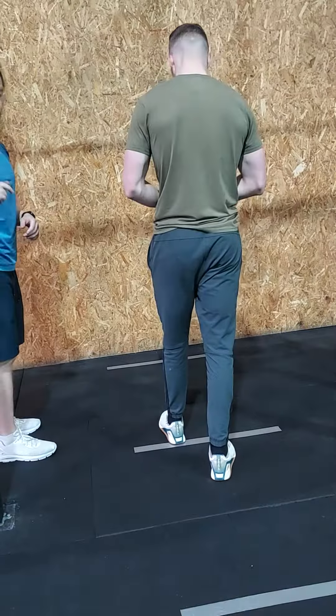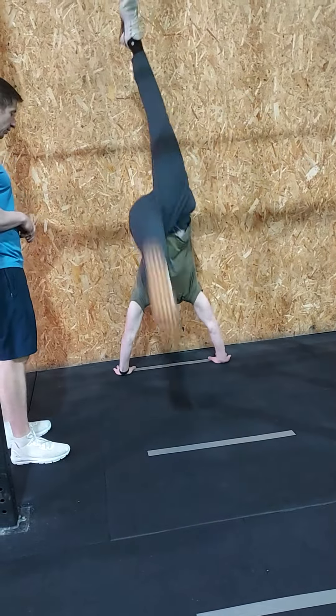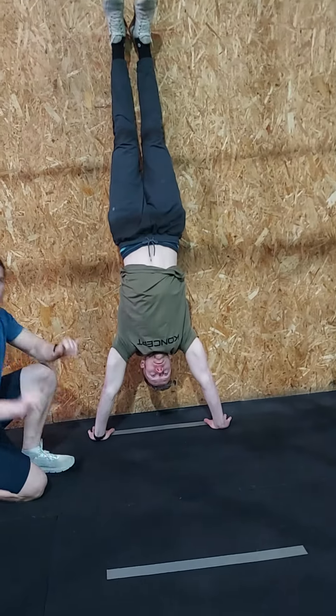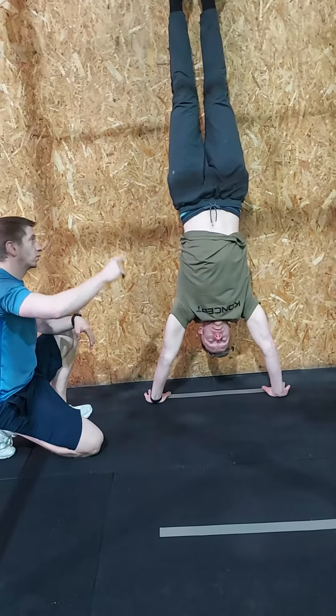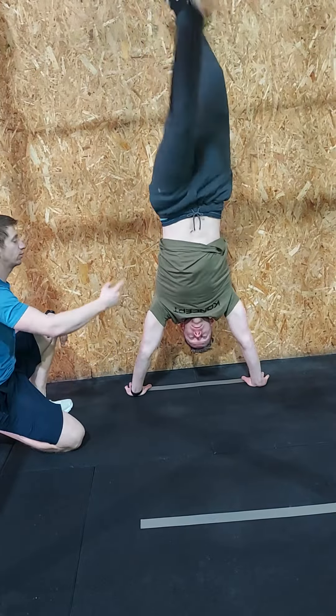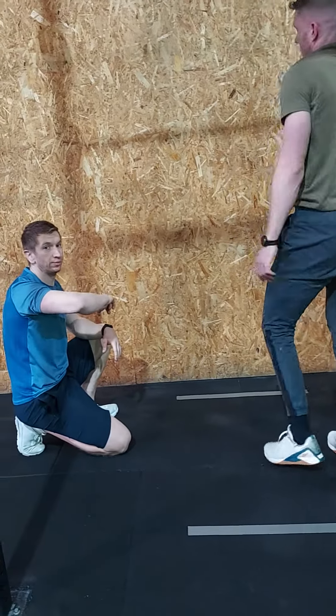So with your strict handstand push-up you must start at full extension, so Mach is going to keep himself up at the wall. Now when he's here, one part of your hand must be touching this line — whether it's fingertips or thumbs, you must touch it. We're going to lower ourselves down, you must touch the floor and then press yourself back up to full extension, staying at the wall.